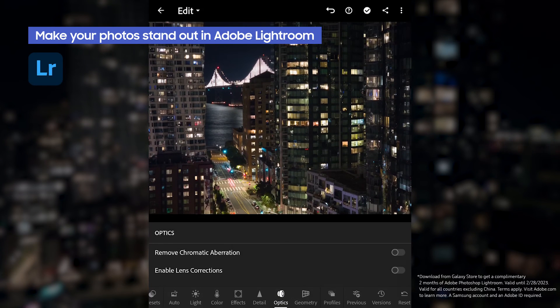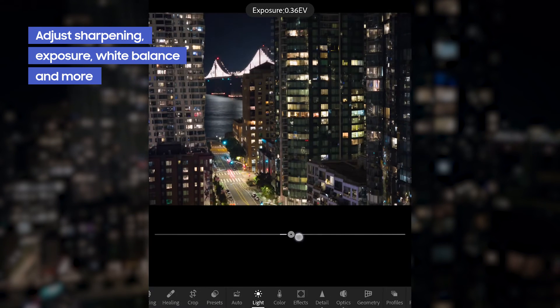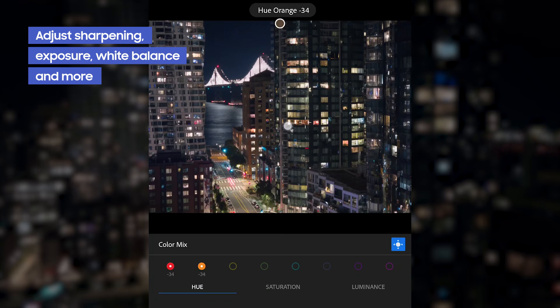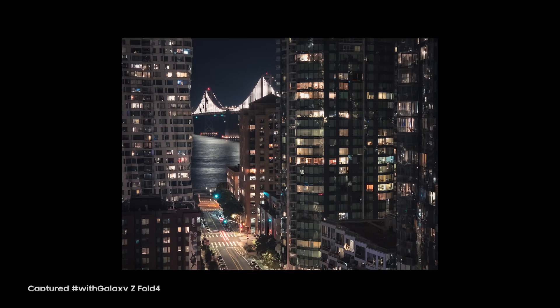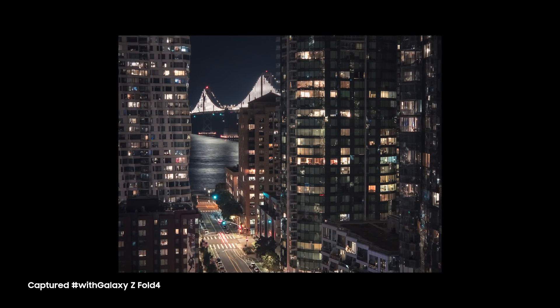Some things that I do to every single photo are remove chromatic aberration, add some sharpening and noise reduction, adjust the exposure and white balance, and then I go through and do some color edits with the grading tool and the mix tool. Here's our final image. I really hope you all enjoyed the tutorial, and I'll catch you in the next one.